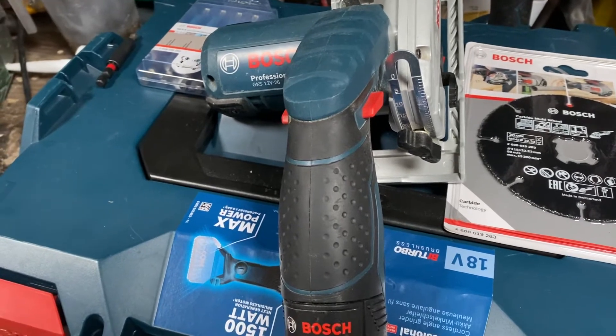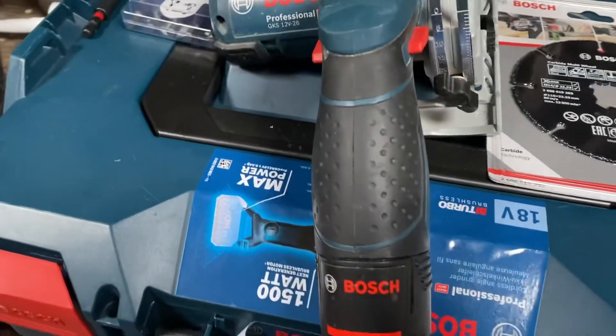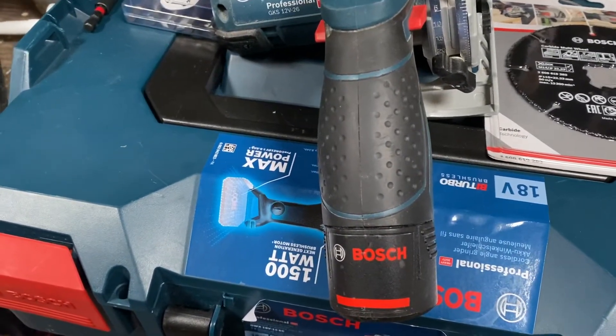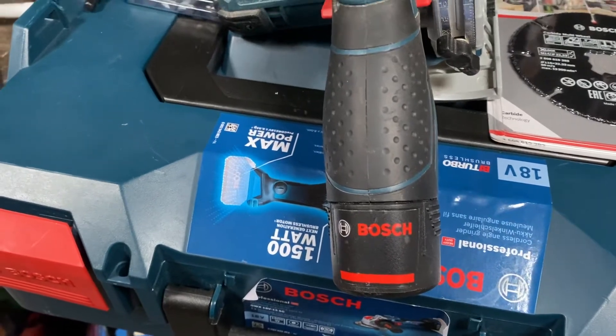I've only got the 2.0 amp batteries and I find that's really good. I haven't got the 4 amp batteries yet, but I hope to invest in some of those soon.